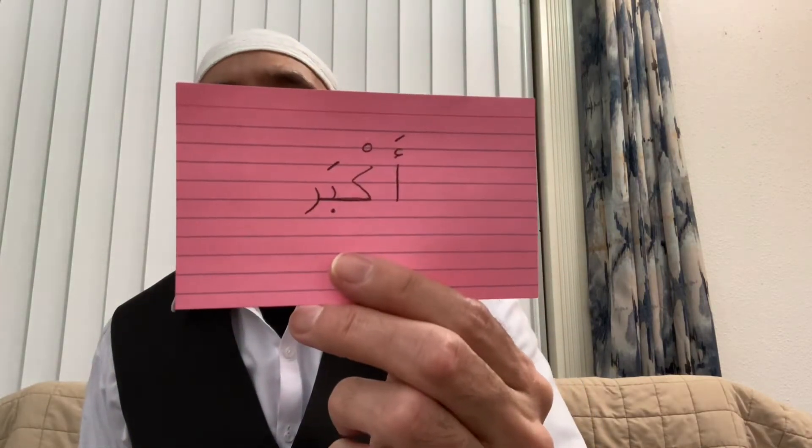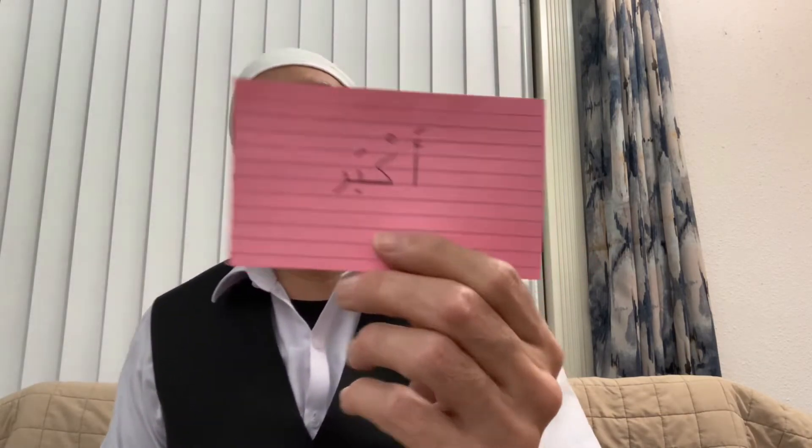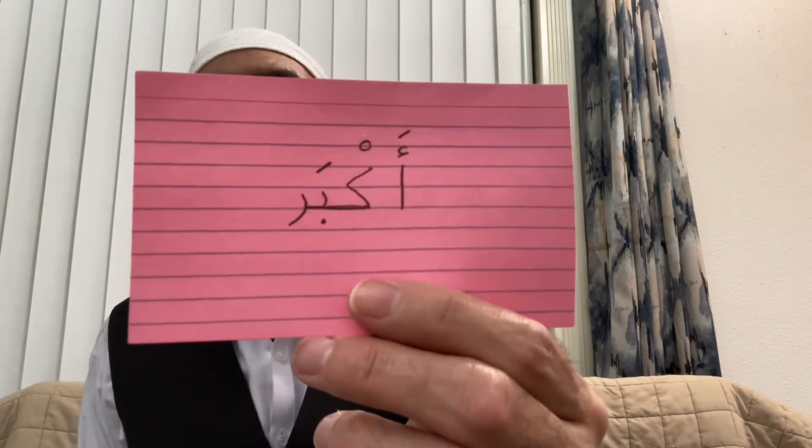I like these colorful flashcards — they're very nice and colorful. Here is an easy word: Akbar. That is four letters.